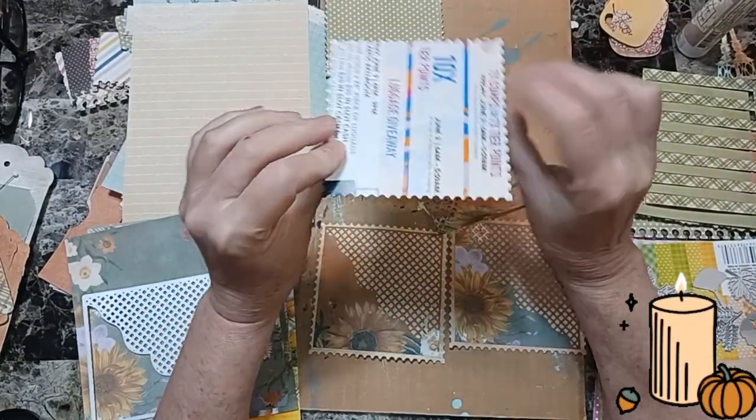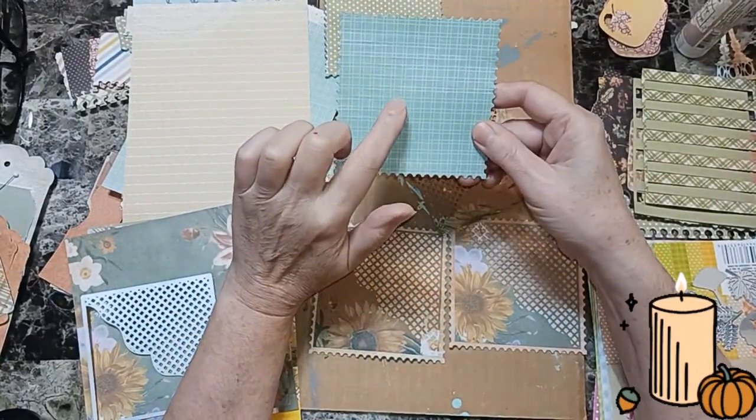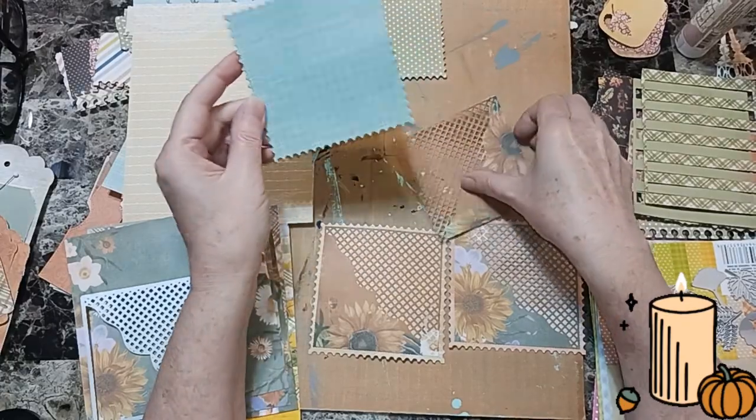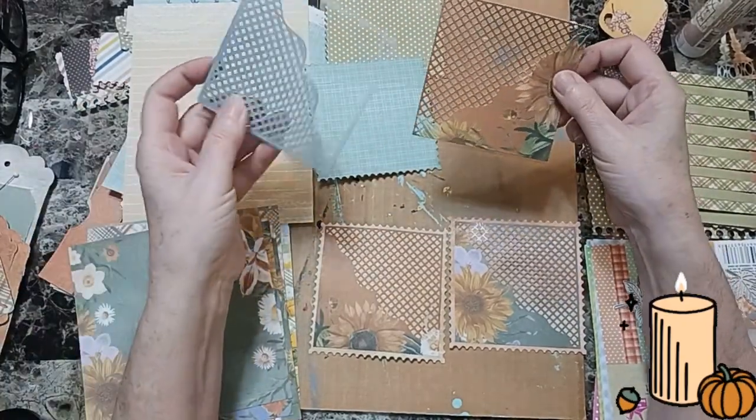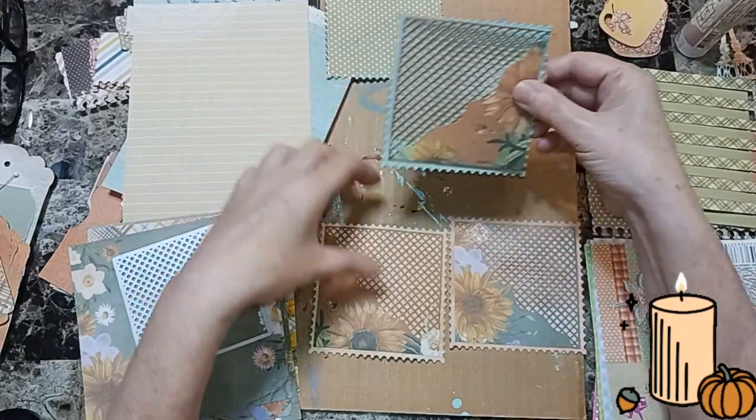It's junk mail — you've got your die cut out with junk mail. Then cut out whatever cardstock you want to use. And then take this and position it on your paper how you want it.